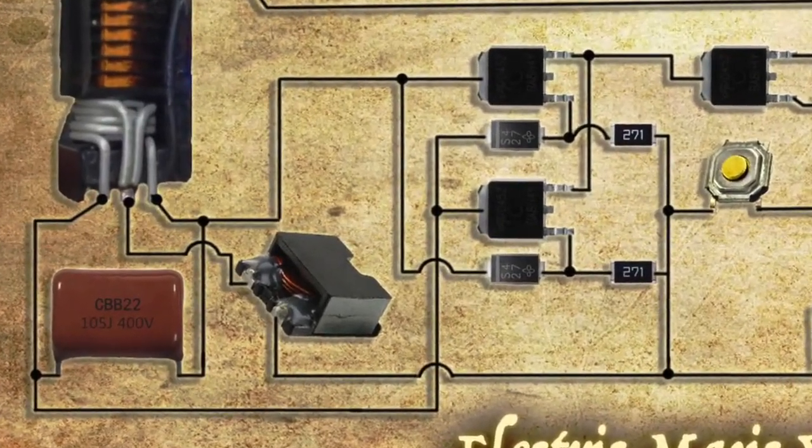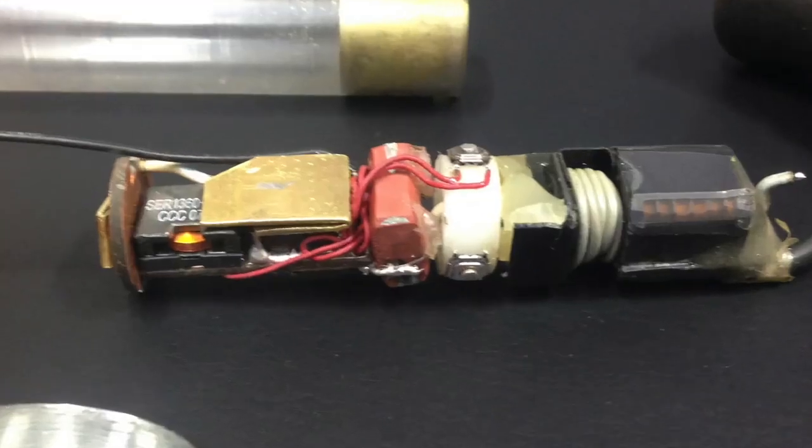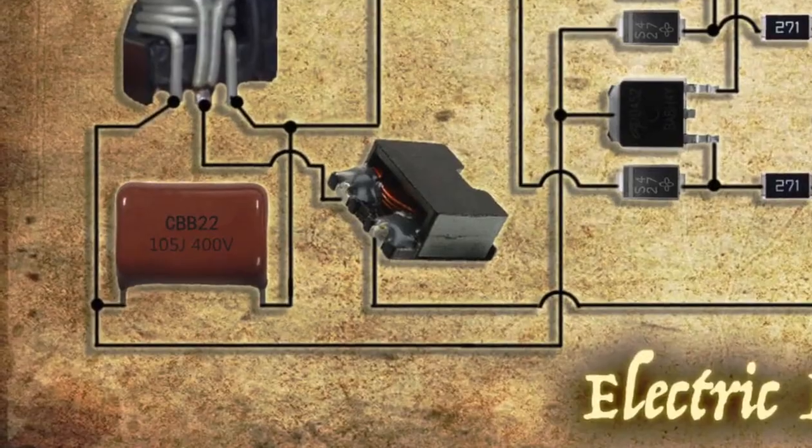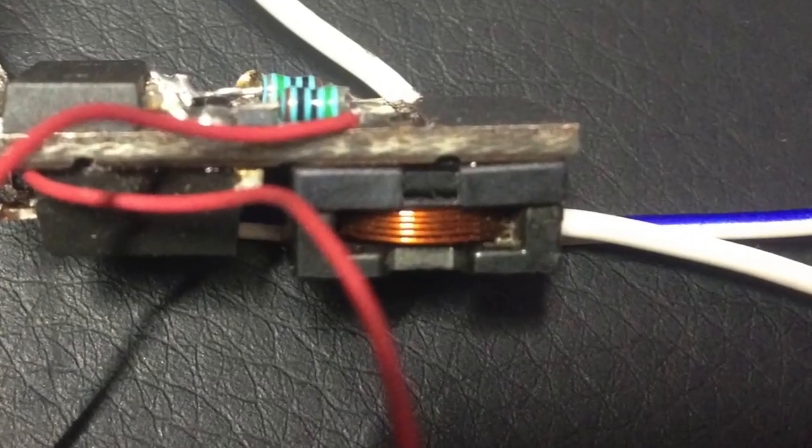The value of the resonant capacitor will depend on the transformer that's used. In my case, I used a 1 microfarad capacitor. Since the inductor has to handle the full current of the circuit, I made sure the inductor I used was rated for 8 amps.